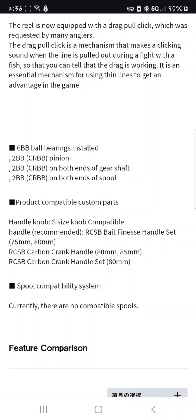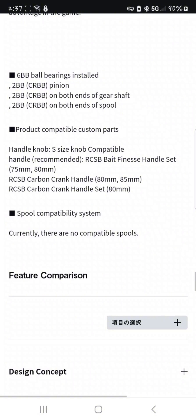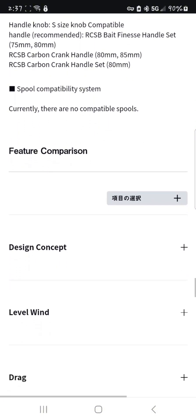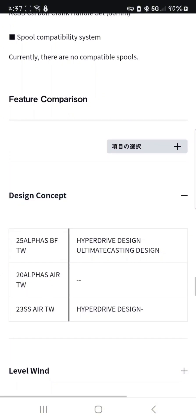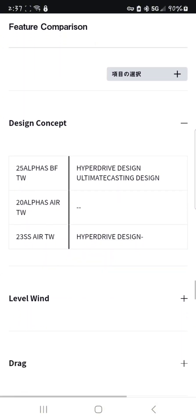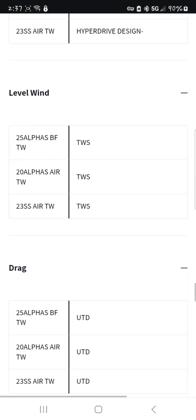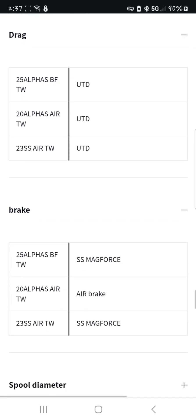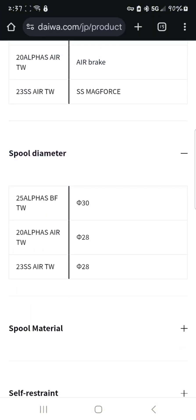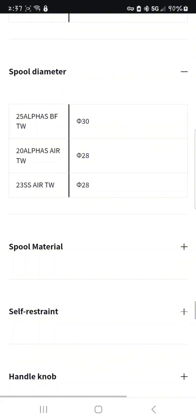I'm wondering if I could put one or two bearings on the worm shaft. Those are different compatible knobs. There are currently no other compatible spools with this reel. Now that's the comparison — let's go through it. Drag clicker, Mag Force airbrake, Mag Force. Spool diameter: the new 2025 Alphas BF is a 30 millimeter versus the other two being 28.